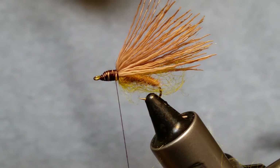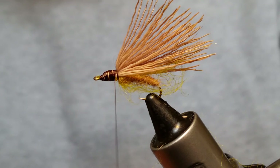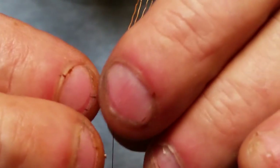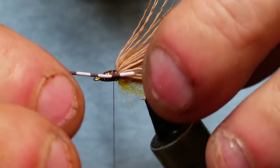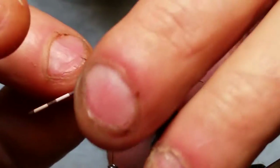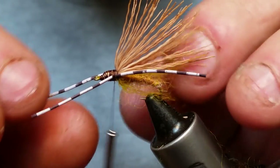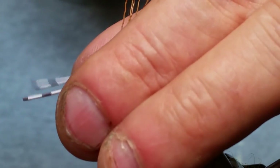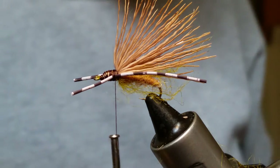Next we're going to put in some rubber legs — I'm using Rainy's round rubber legs in medium. You can use pretty much any color you want — silly legs work really good too. I tie these in a couple of different colors, but the black and white ones seem to be about the best. Get that in there and make sure the back legs are about even with your tail, then tie in the other side and get them even.